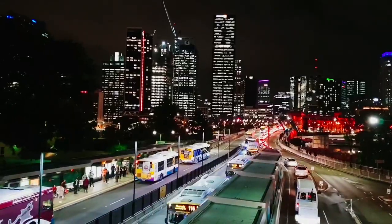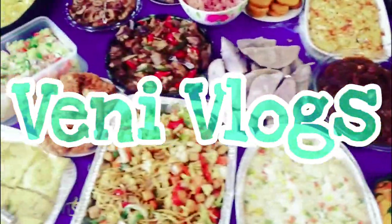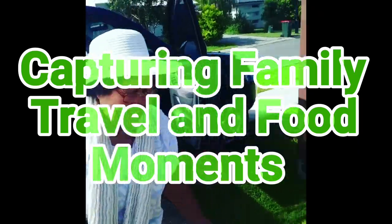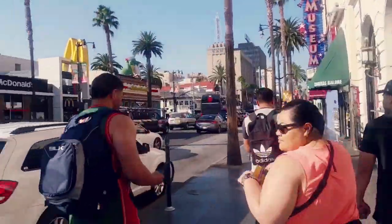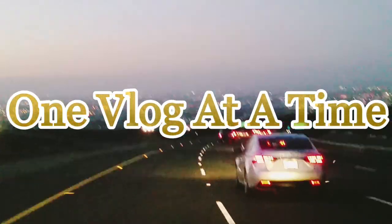Hey guys, say hello! Welcome to my very own makeshift meal prep vlog. I'm going to show you guys how I'm going to cook my meal preps for the week. Pretty easy. I'm going to try and start eating healthy again — this is how I'm going to cook my meals.